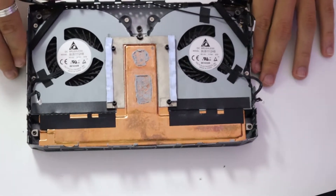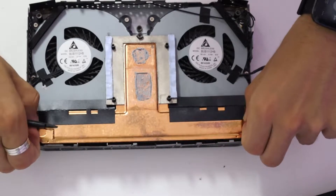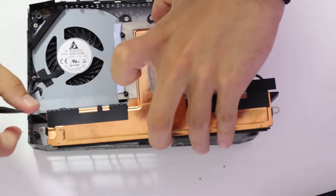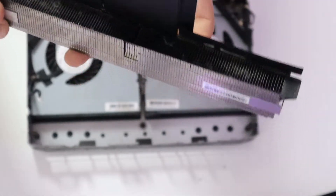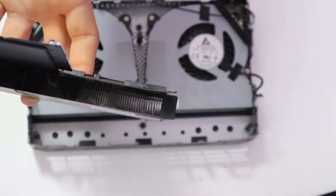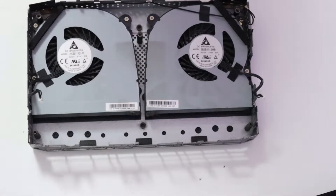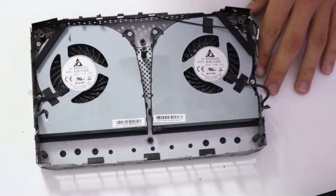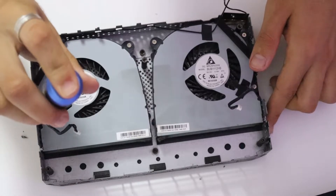The best way to lift up this heatsink is to grab it by these two holes. And just like that, you should be able to easily lift it up, revealing all the dust that has been accumulating over the usage of the computer. We are going to put that off to the side. And now we are going to work on these two fans.